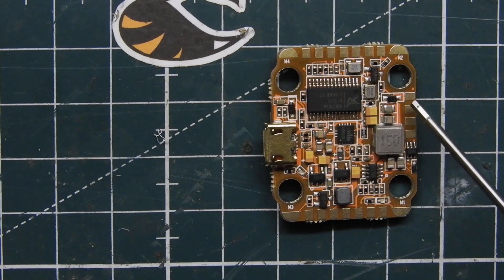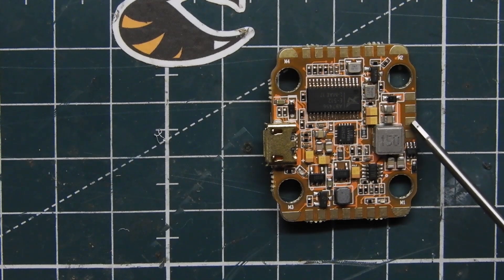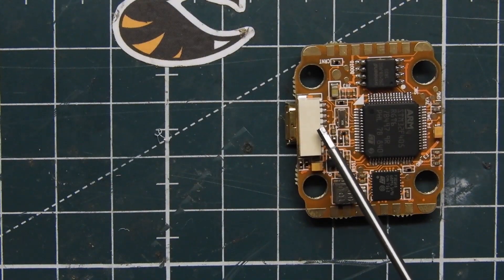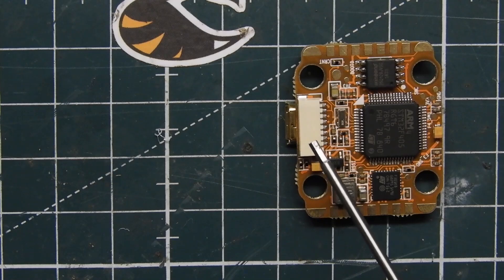On this side we have 5 volts, SBUS pad, SPORT pad, and ground. Going down on the right-hand side we have ground, LED, LED 5 volts, then buzzer positive, buzzer negative, and ground.